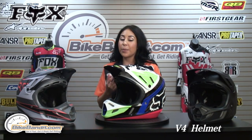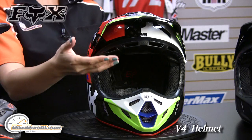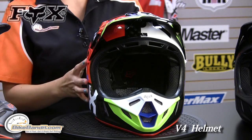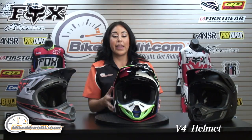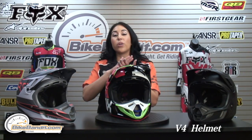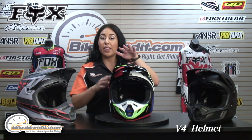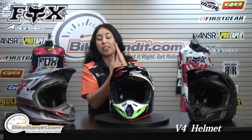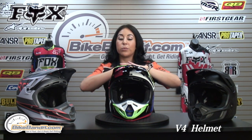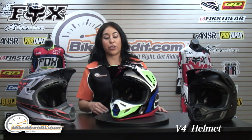Now to talk about some of the features and benefits. We mentioned the carbon fiber, but it also comes in four shell sizes and four EPS sizes, meaning you have a more precise fit. On top of that you have a dual density EPS foam on the inside — one layer is a softer foam and the other is a harder foam. The inner lining of the EPS is harder, so that helps spread out the impact absorption in case you're in a crash. Great protective feature.